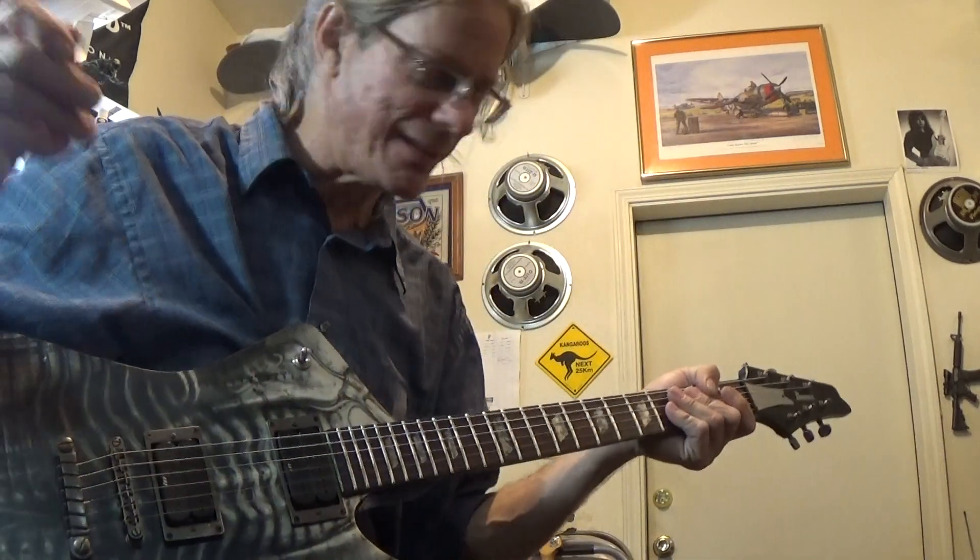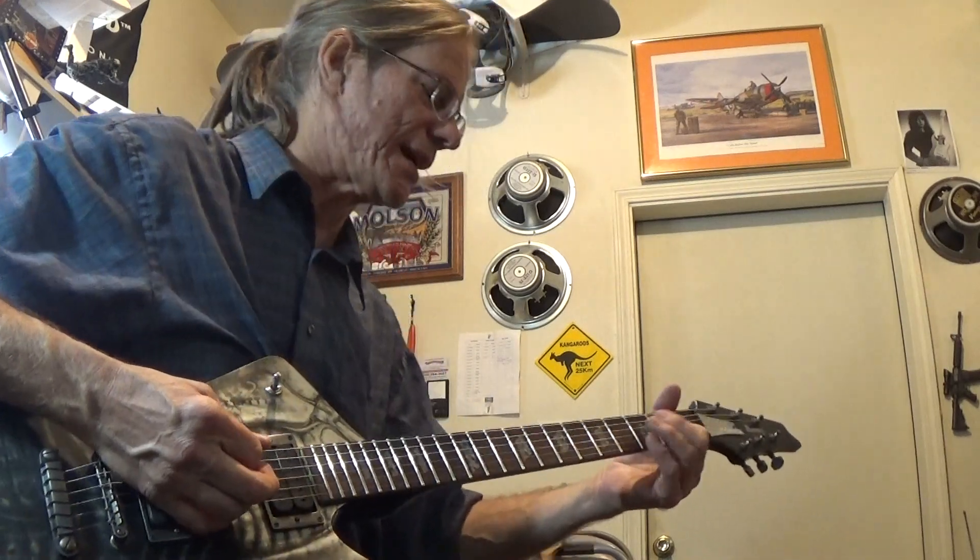This guitar's got some gain to it. I just rolled the gain on my Marshall down to 10 o'clock.